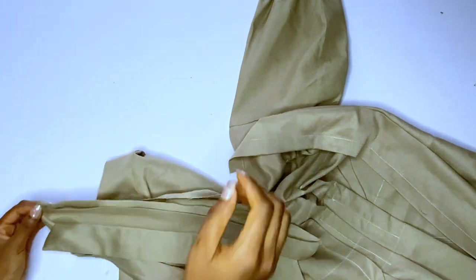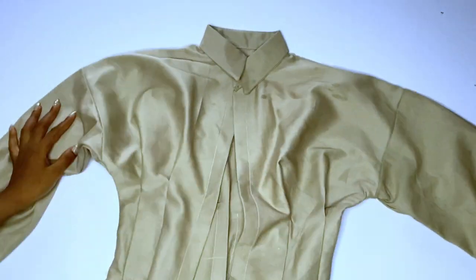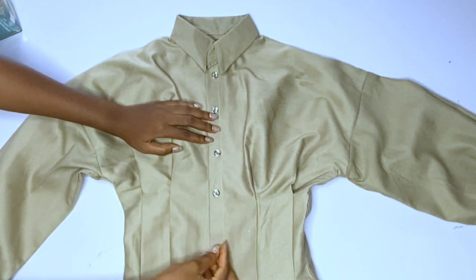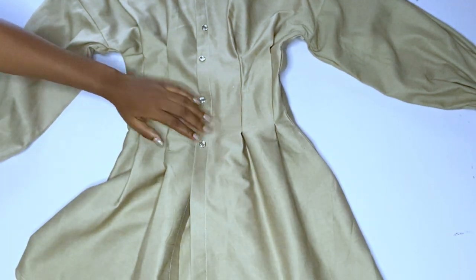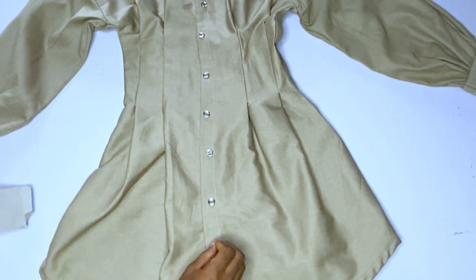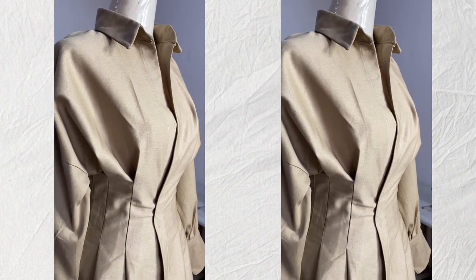Before sewing this type of shirt, you should have basic knowledge of shirt making — it really helps you understand what I'm doing. I folded one part of the collar, ironed it, then joined the other part to my shirt. At the end, you will mark the areas for your buttons and buttonholes, then fix your buttons. I hope you enjoyed this tutorial — please like and subscribe and click the notification bell so you'll be notified whenever I upload.